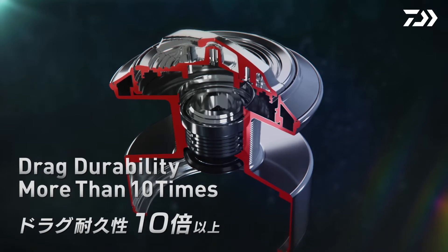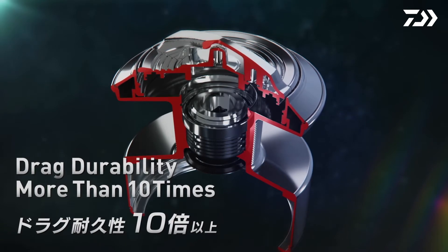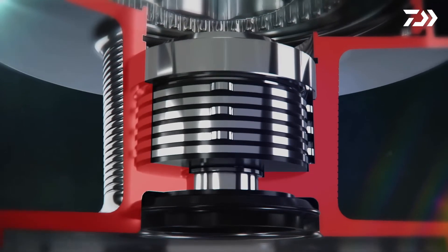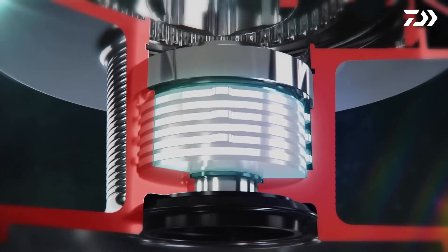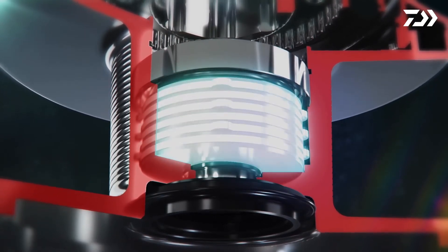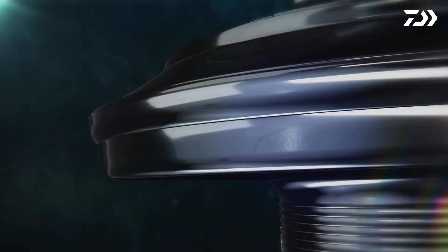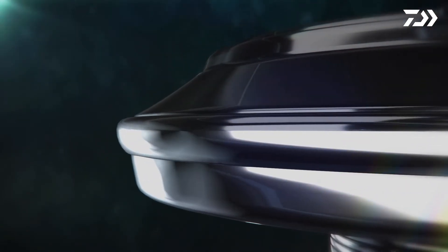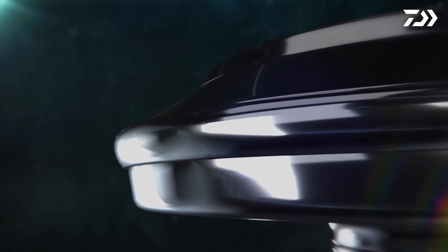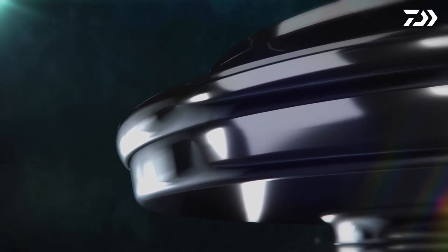The new heat dissipation drag system reduces the chance for line damage and allows the angler to fight the fish longer and harder without stress. By increasing the amount of carbon drag washers in each drag system, the Saltiga 2020 achieves higher max drag pressure and increased smooth drag performance by 75%. A redesigned Long Cast ABS spool has created perfectly balanced line flow while casting, addressing line troubles encountered with the older ABS 2 system.